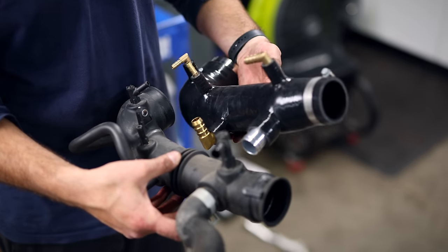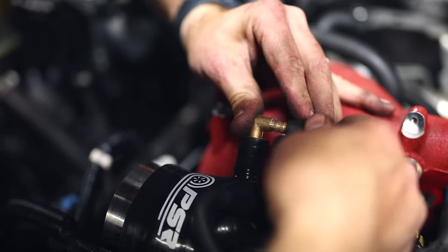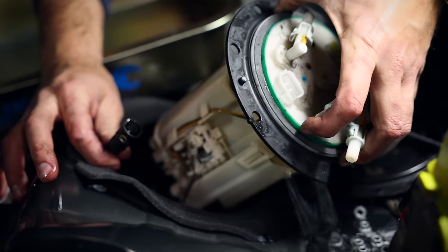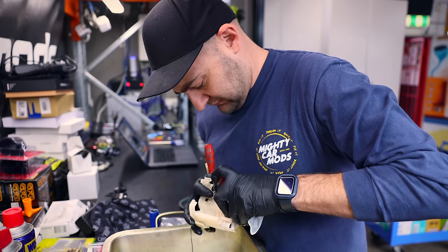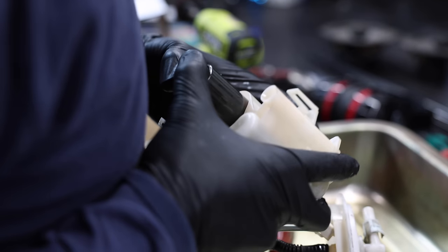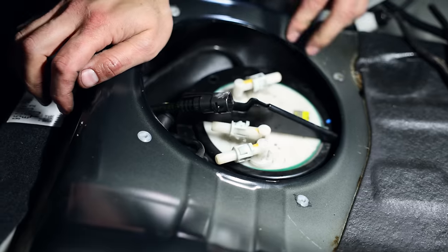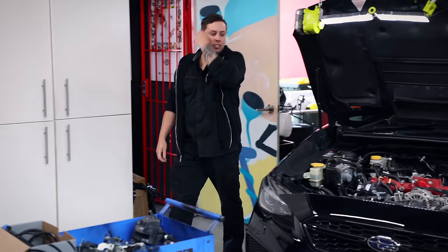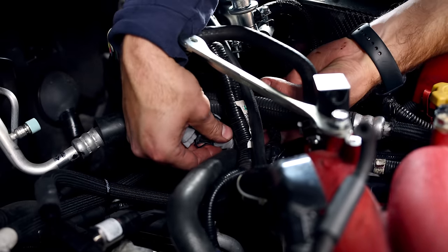Then it can move on to replacing the factory fuel pump. Subaru has been using this style of fuel hanger for years and it's really common on Japanese cars in the last 15 years or so - the pump is inside an enclosure which also contains the fuel filter. This upgrade supports the use of ethanol as well as a more consistent fuel supply to the engine bay. It's important to match your fuel pump to the power figure you're chasing - if you go too big you can create more problems than you solve. This pump will support the kind of power that the stock block will be able to put out.